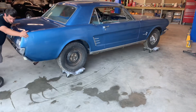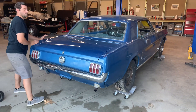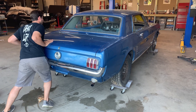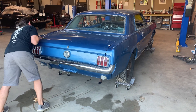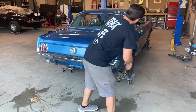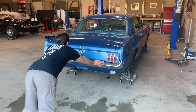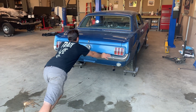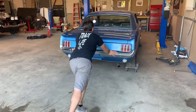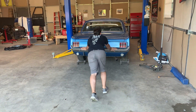This episode is brought to you by these awesome wheel dollies. If you have a car, whether it's running or not, and you have limited garage space, definitely get these wheel dollies. You can push it up against the wall and move the car around any which way you want. This is a 2900-pound Mustang that I'm moving around the garage with relative ease. I'll put a link in the description below — buying through those links helps the channel a lot. We really appreciate it.